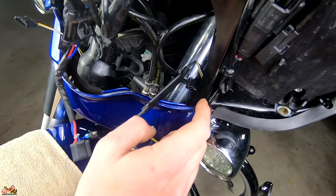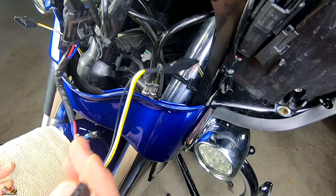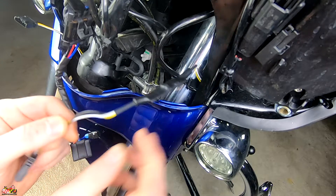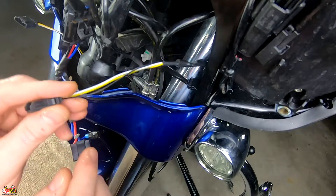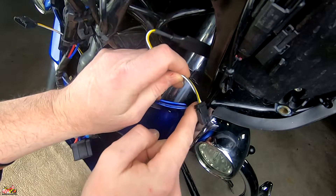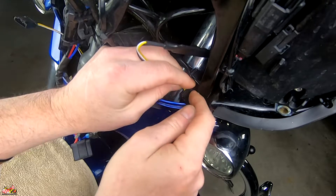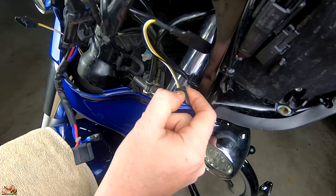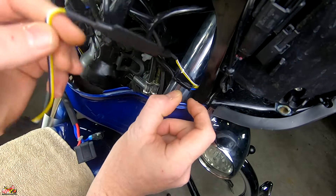Before putting the fairing back on, let me show you how the wire gets tucked in — it's easier with a second person. Use the zip ties that came in the kit for good wire management. At the last corner piece by the outer fairing, that's where the LED strip light is going to connect in — the male end goes right in there. Once you do that, put the fairing back on and it should hold, but definitely do some wire management because there are quite a few loose wires in there.